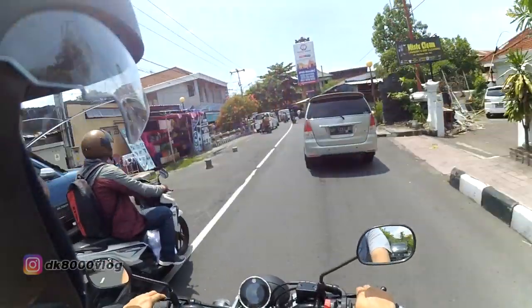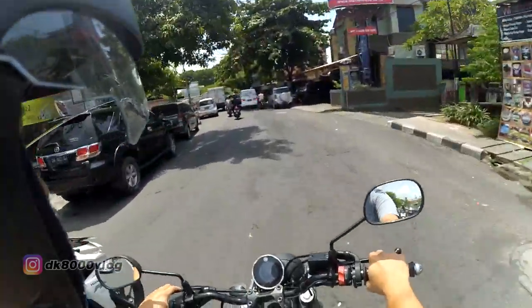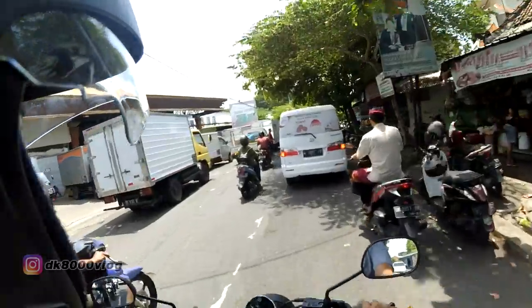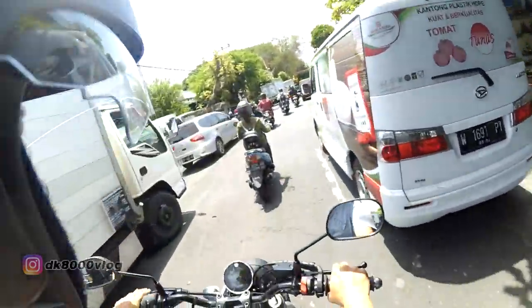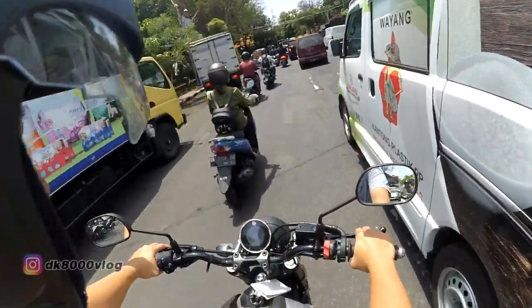Tapi ternyata enggak keras-keras amat kok. Enggak sampai kayak gitu. Sekarang kategori oke kok.